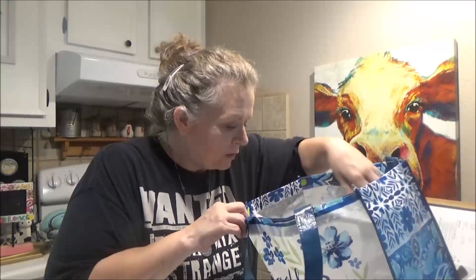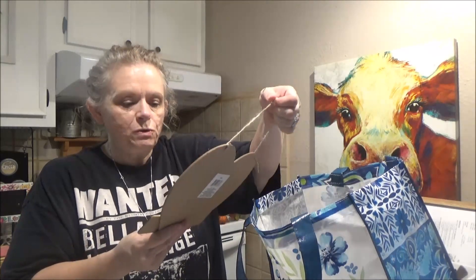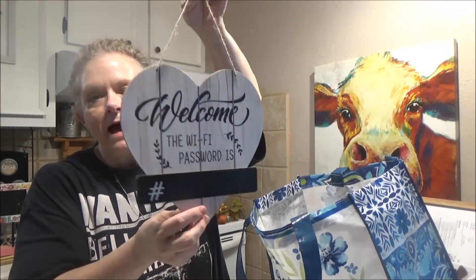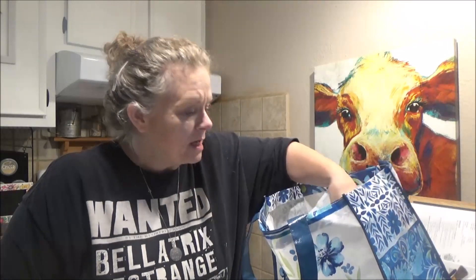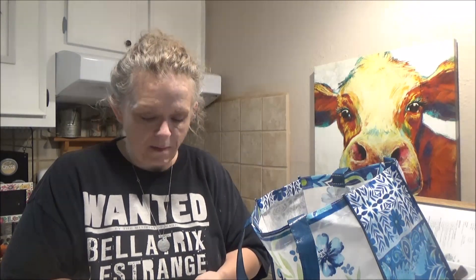I got this cute little Wi-Fi password sign. My Facebook account — my 'Sissy Can Do It' page — keeps getting hacked. Somebody hacks in, changes my password and email address, and it takes forever to get my account back. If you've seen anything crazy on there, it wasn't me. Hopefully it's straight now.